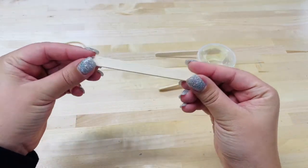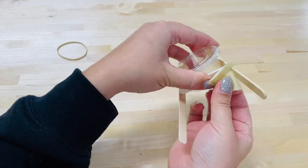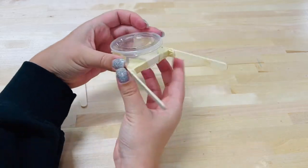Ask a grown-up for help and carefully break another popsicle stick in half. Tape or glue that popsicle stick half between the two regular sticks on the container. This will help the two sticks stay straight when the paddle is going.